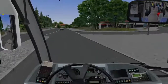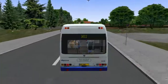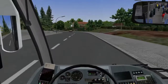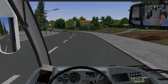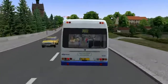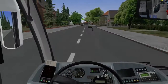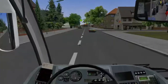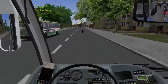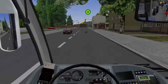Oh my gosh, that truck had no patience — I think I drove into the back of it. You could easily convert this map to left-hand traffic, I think, because of the road pieces it uses. It'd be quite a nice conversion as well.